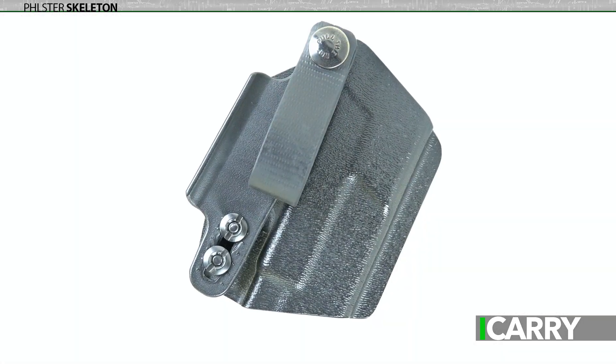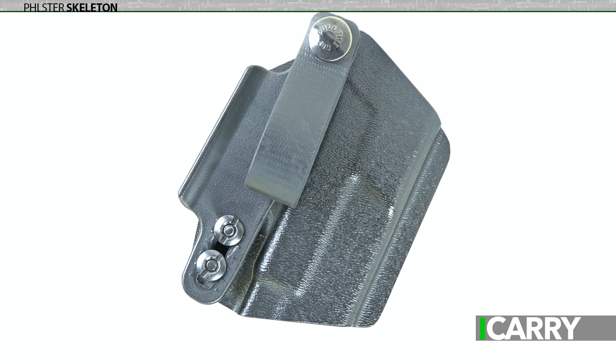Two additional points about the skeleton. First, it's completely ambidextrous. Since there's only a single attachment point, one need only swap the hardware to the other side to change the handedness of the skeleton. Second, it's tuckable. While tucking a shirt over a holstered pistol does increase the difficulty in retrieving the gun under pressure, it also provides additional concealment that might be necessary depending on your situation. Personally, I prefer to leave the shirt untucked and draped over the rig, but I have been in situations where I needed to tuck things in. It does come in quite handy.